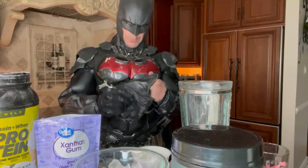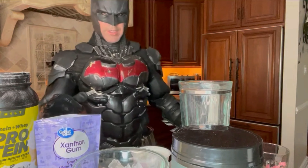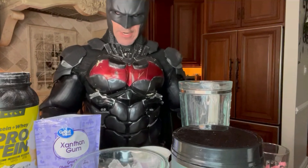What's up guys, welcome to the third episode of Cooking with Batman. Today we're making anabolic strawberry ice cream. I've got all my ingredients ready, so let's get started.